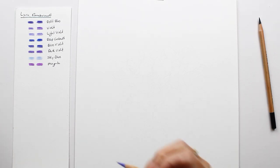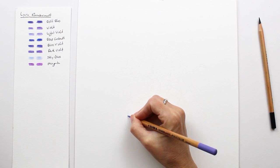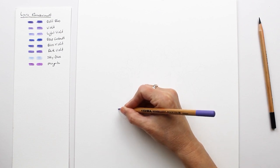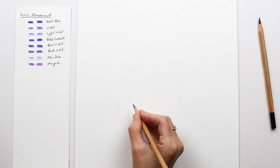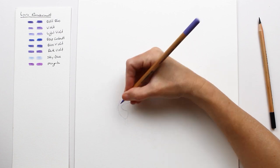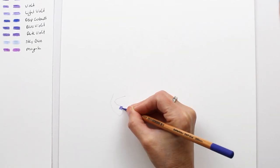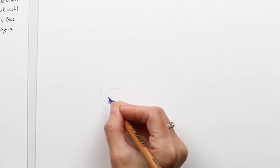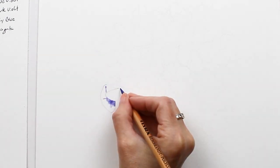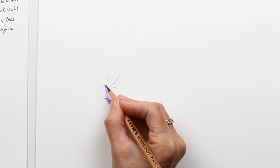Now I'm ready to start drawing. Starting out, you can see me working around the edge of the first petal using the light violet pencil. I found that it was easiest to work on these petals one by one. Here I'm using the delft blue to start blocking in the interior of the petal. This is a really pretty color that looks nice when combined with the light violet.